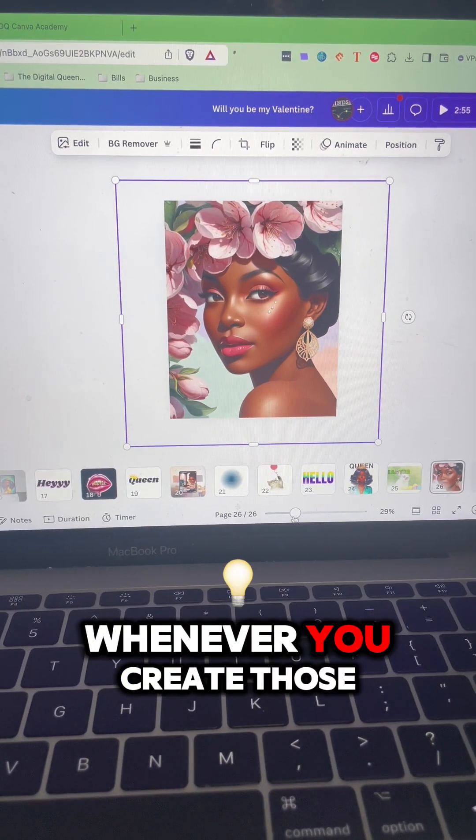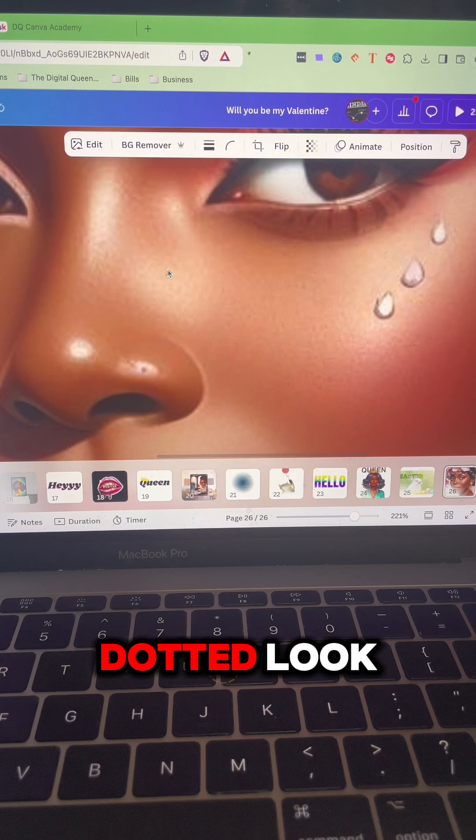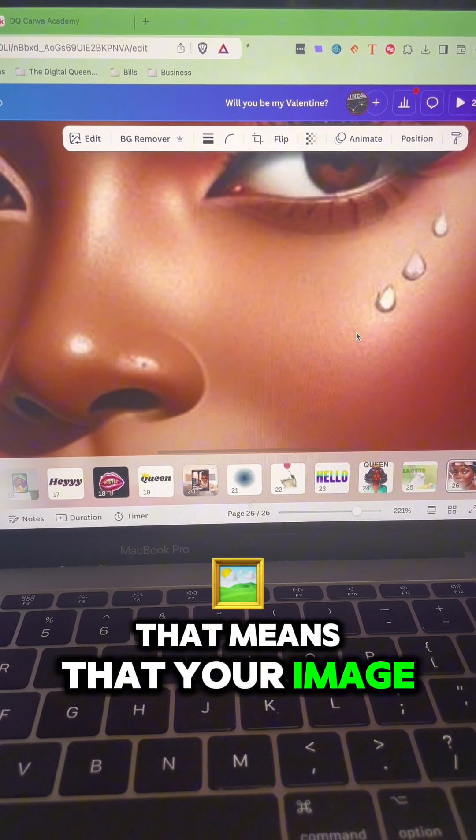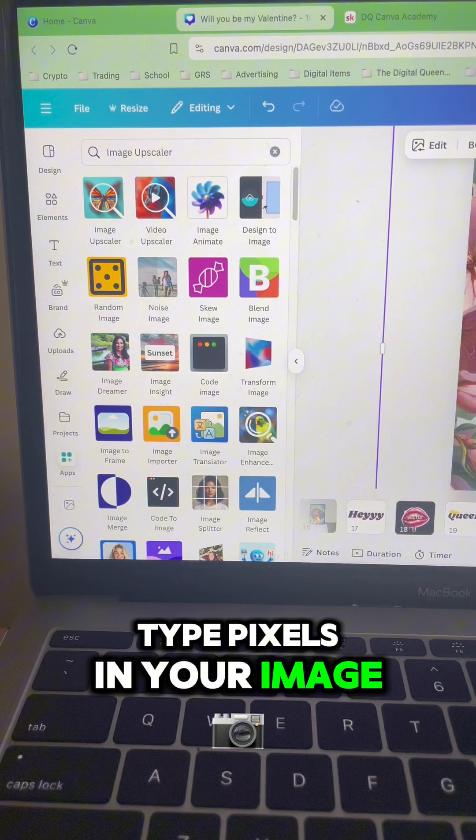Hey, so guess what? Whenever you create those beautiful images and you zoom into the face and you see this dotted look, that means that your image is pixelated. It's those dotty type pixels in your image.